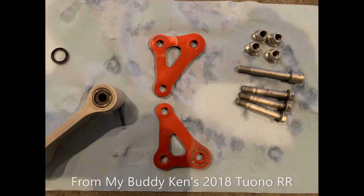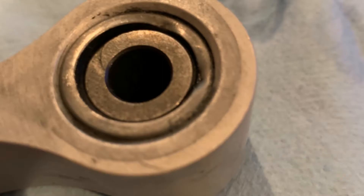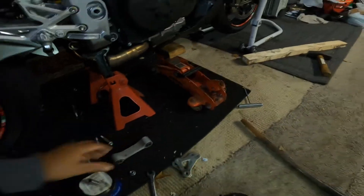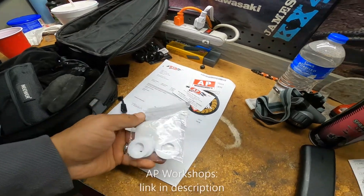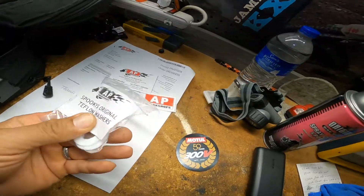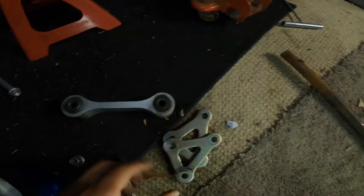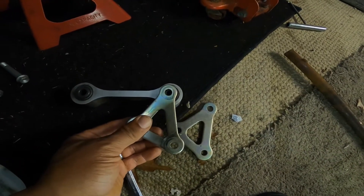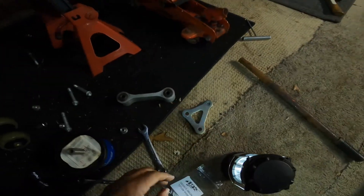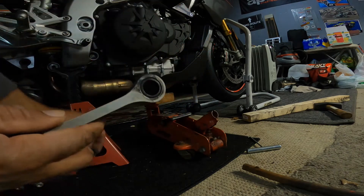As you can see, this one's rubbing a little bit. So what I'm going to do to alleviate that is I'm going to install these, and I got them from AP Workshops. They are out of the UK and they have a great YouTube channel — a lot of different tricks and mods and things you can do with your Tuono. That washer is going to actually sit right here, and then the linkage is going to go back together like that so that there's no metal-to-metal contact.